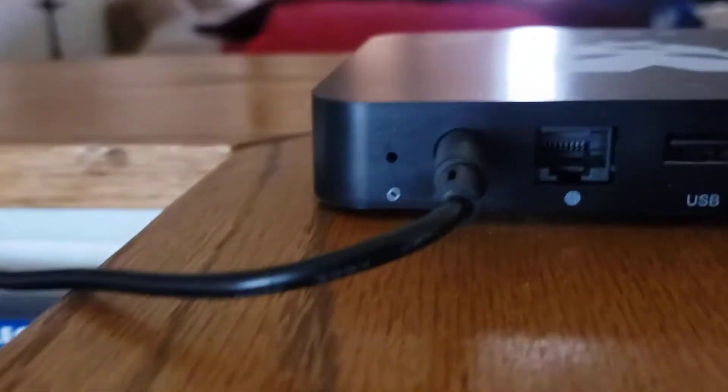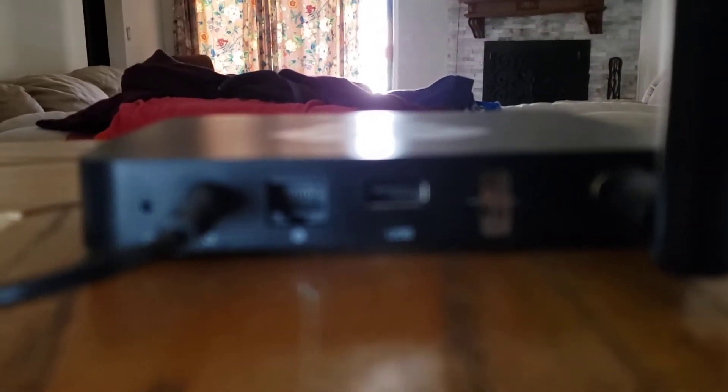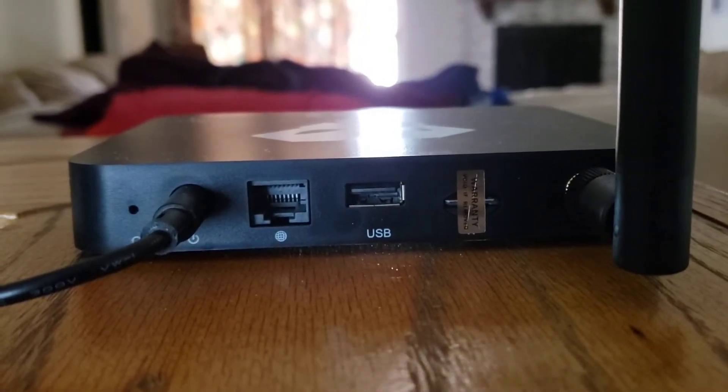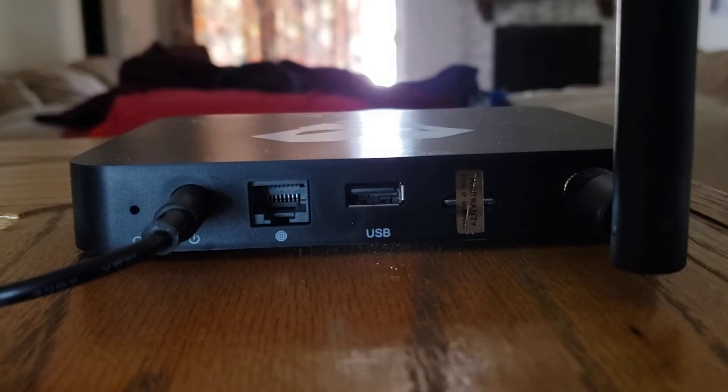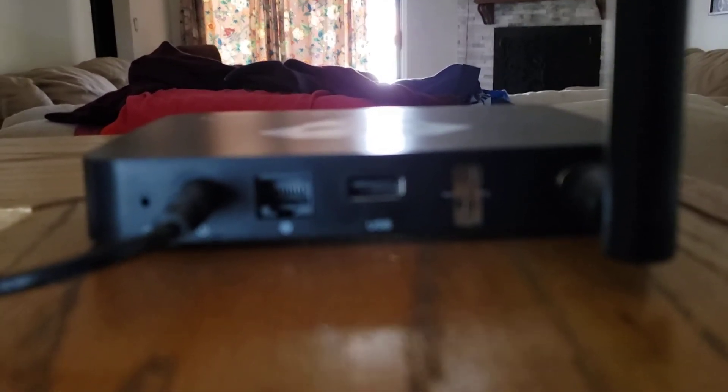I also wanted to show that on the back where the SD card is, they have a metallic sticker on the right — you void the warranty if you take that off. That's kind of weird in case you have to change it, like I recently did with my Rack and my Bobcat chip.